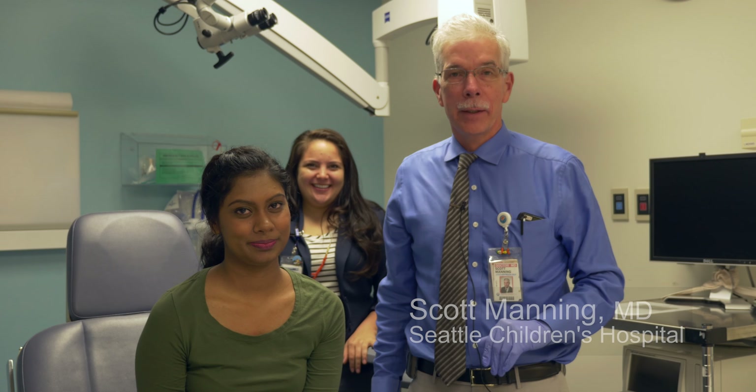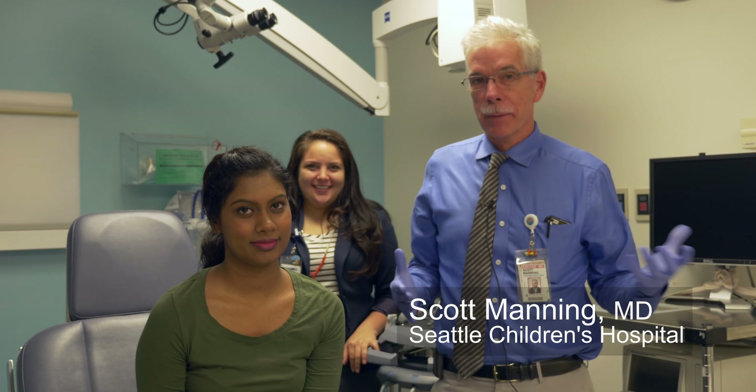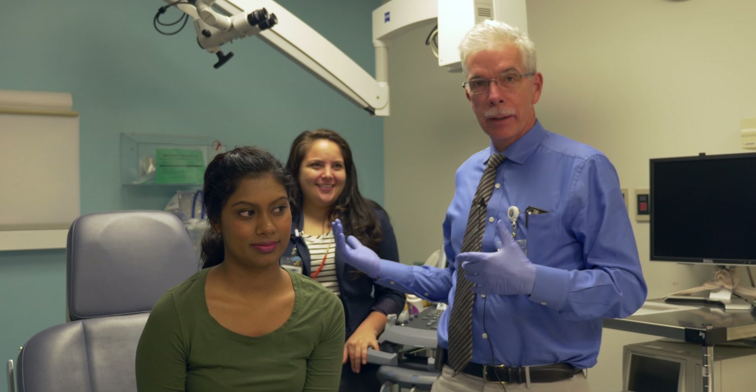Hello, I'm Dr. Scott Manning, Department of Ear, Nose, and Throat at Seattle Children's Hospital. The purpose of this video that our team is putting together today is to help patients and families understand how we evaluate a thyroid nodule.